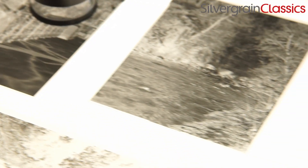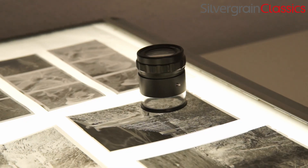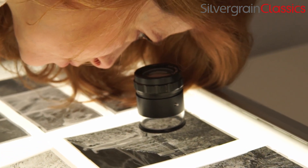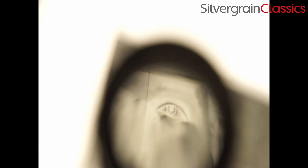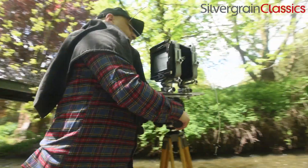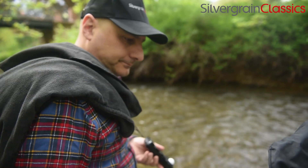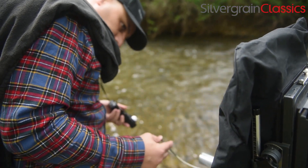Now onto results. A first look at the negatives shows some really nicely balanced gray tones. Looking through the loupe, the grain is really pleasing, and with the grainier films it really did a great job. Large format doesn't require the finest grain, but the micro-contrasts we got with this developer really supported the strengths of the format.